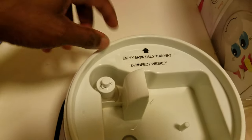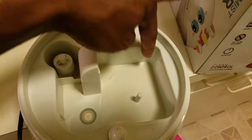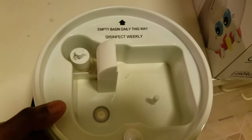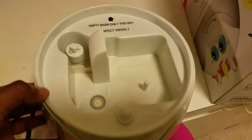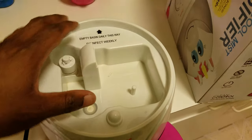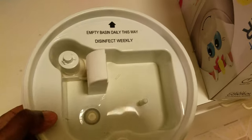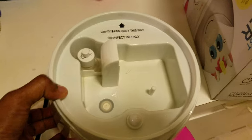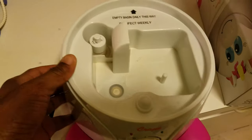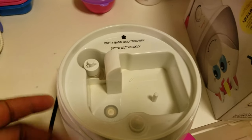Cleaning this is really hard — mildew gets all in the crevices and it gets discolored. You have to get into all the edges, which is really difficult. What I do is pour a 50% vinegar, 50% cold water solution, turn the machine on, and let it cycle through once a week on Sundays.